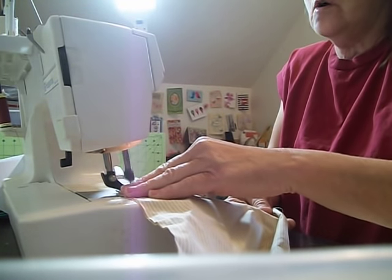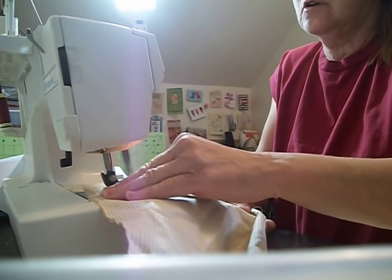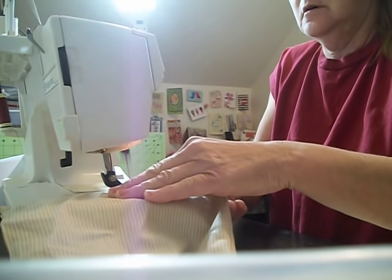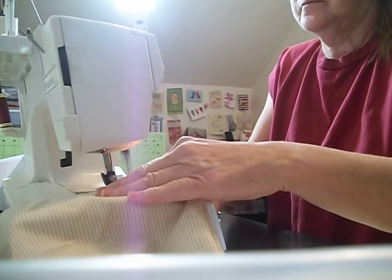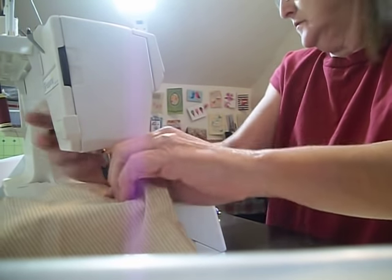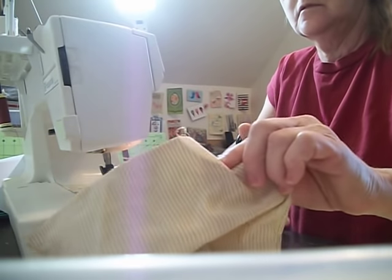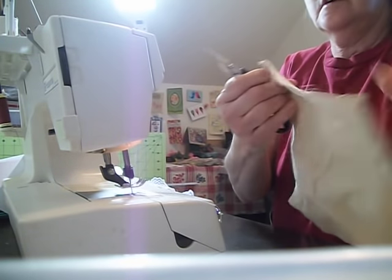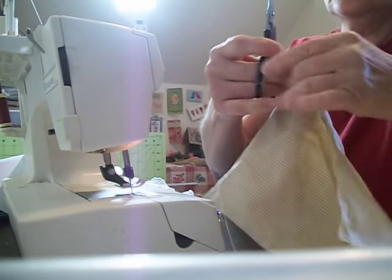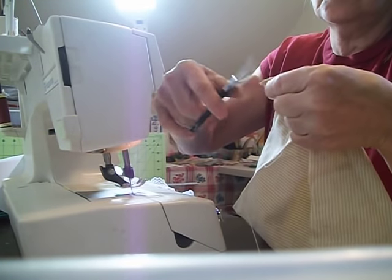You're probably thinking, how are you going to open it up? I will show you how we're going to open it. Then what I'm going to do is nip off these little corners so that when we turn the fabric it's not bulky in the corners.